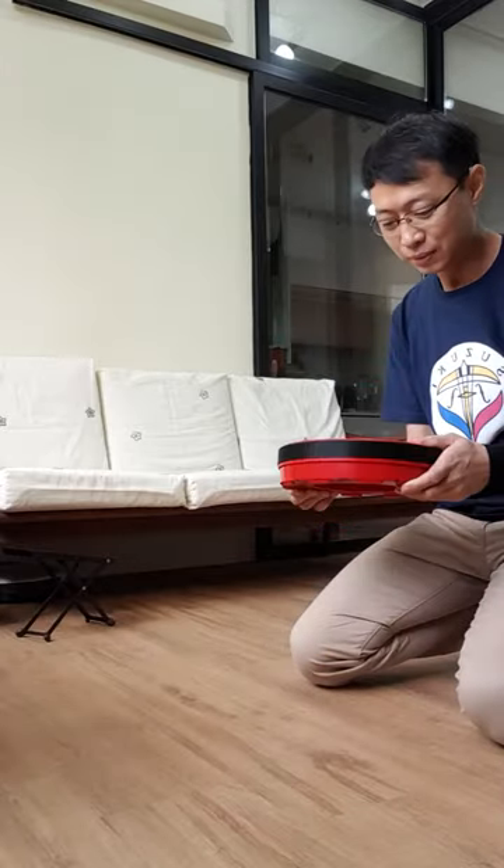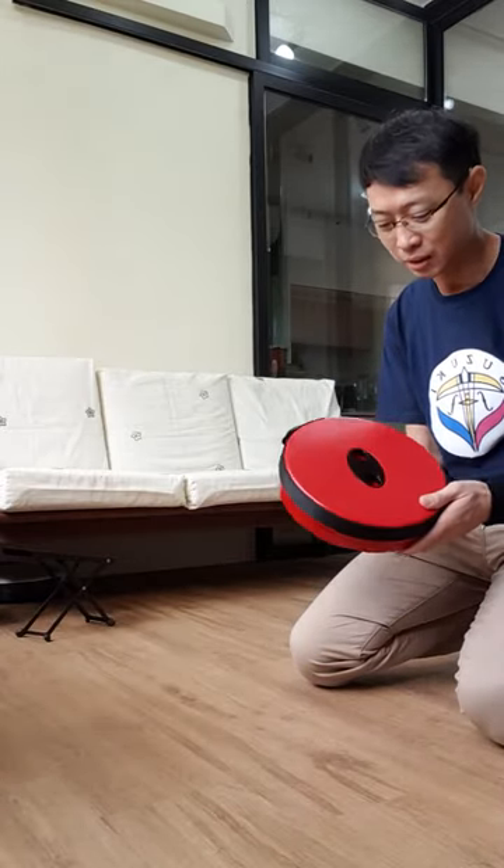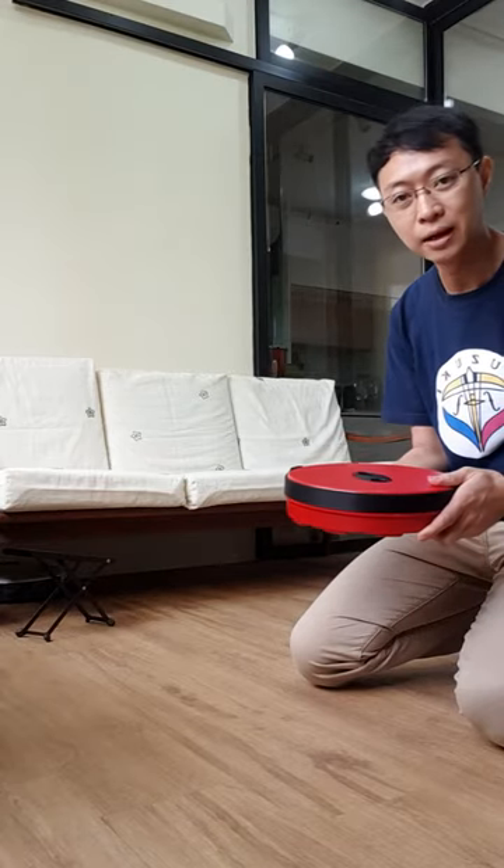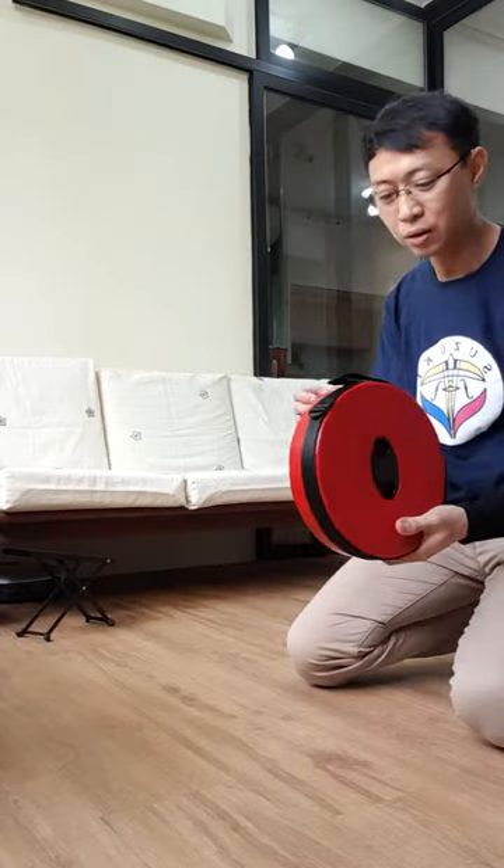This weighs something like 1kg. It's an adjustable seat — you can set it at any height you want. You can bring it along; it's portable.